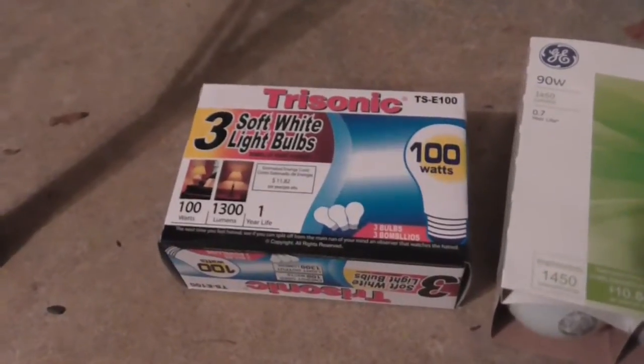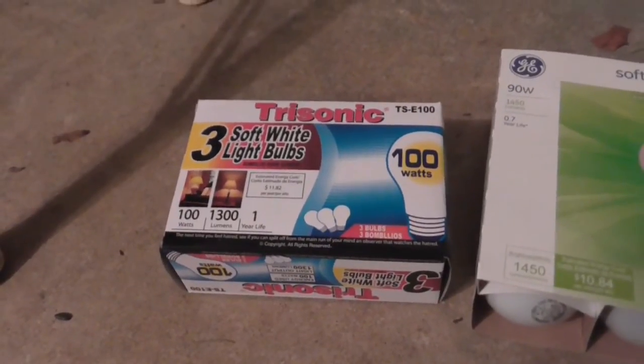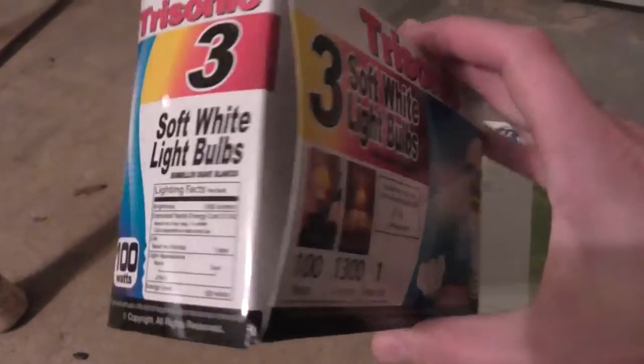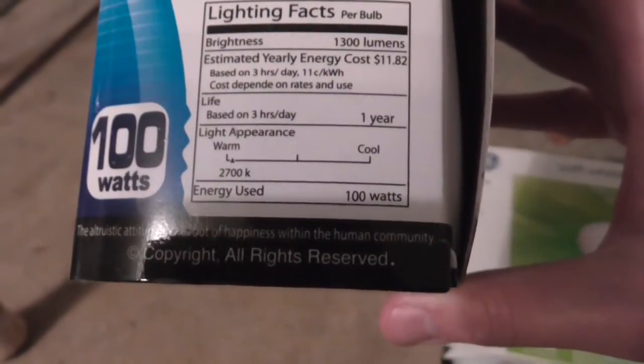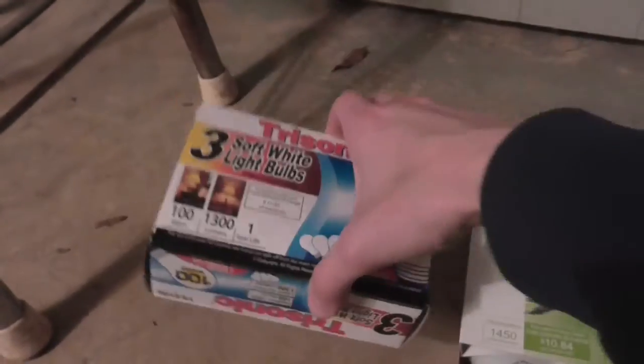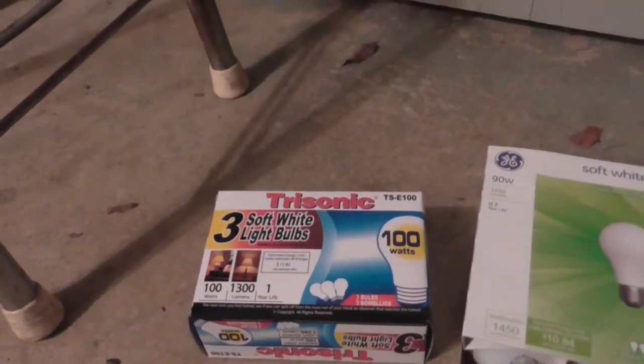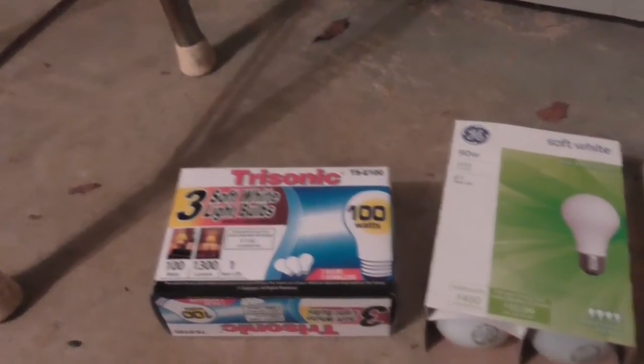We're going to start with these cheap Trisonic 100-watt incandescent bulbs, rated at 1300 lumens and a color temperature of 2700K. These cost $1.39 for a pack of three, so that is 46 cents per bulb.